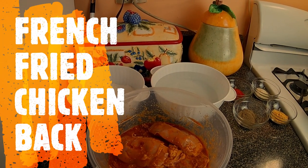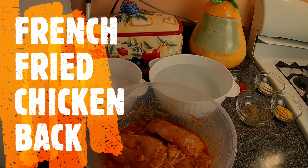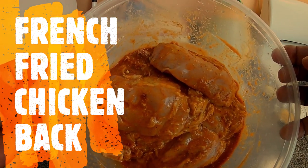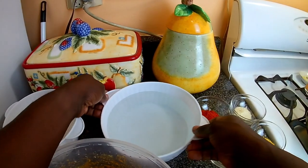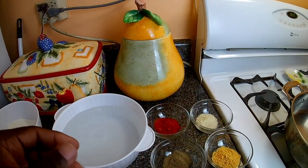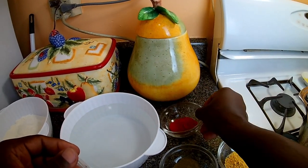Hi everyone, welcome back to Dwight's cooking show. Today I'll be giving you a French fried chicken back recipe. Here you see a well-marinated chicken back, marinated for over a day. I have my flour, and I'm not using any egg today — I'll just use some water, and my seasoning, which I'll put in the description below.